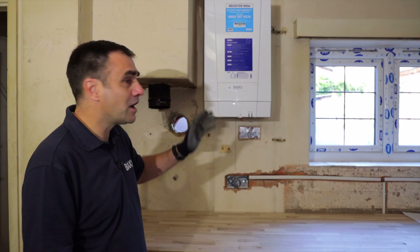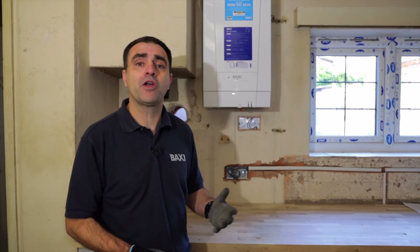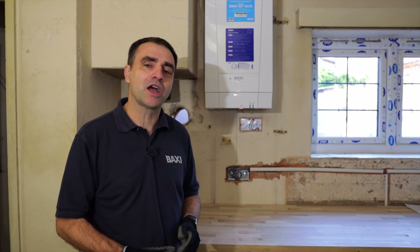So that's the overview on the Baxi 800 heat only. It comes in 16, 25 and 30 kilowatts. It's suitable for open vented and sealed systems, and of course you need a cylinder, so why not pair it with Omega Flow. If you want to know more about any of our Baxi products, why not get onto our website, Baxi.co.uk.